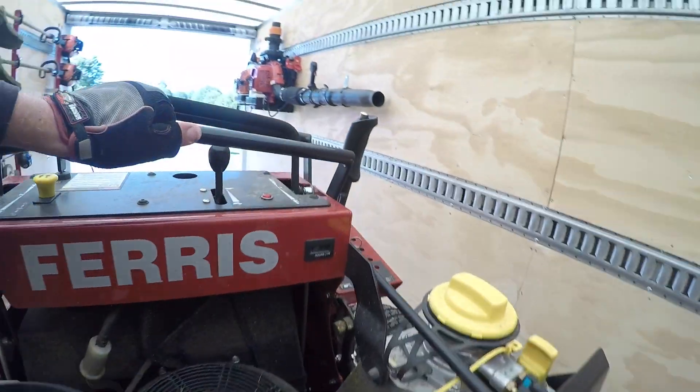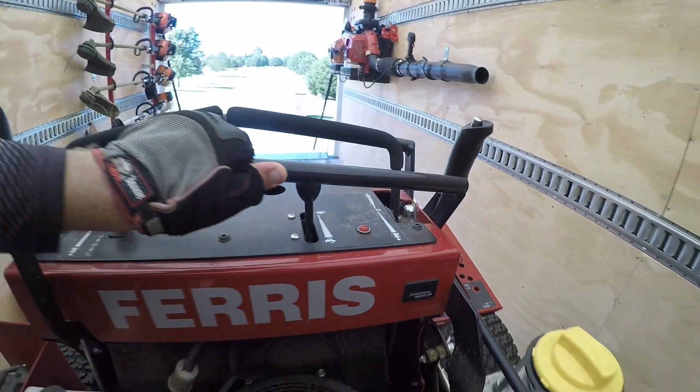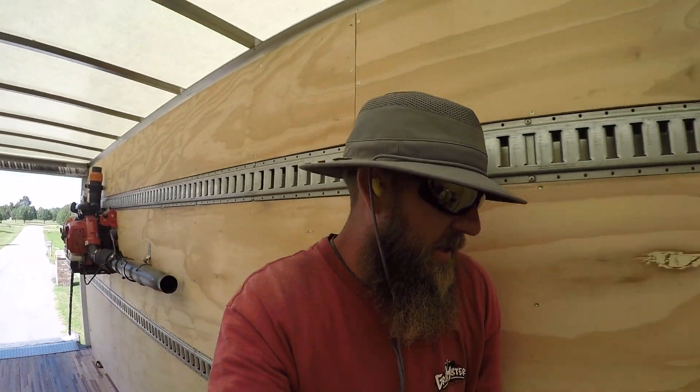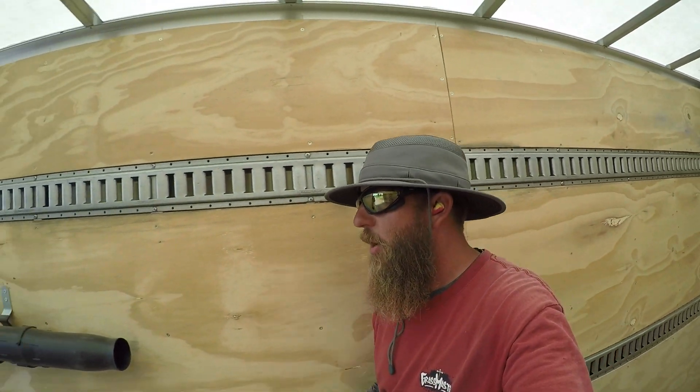397 hours right now on this machine. I bought this mower brand new, and I thought — I always buy belts for backup, just in case. Like with the Toro mowers, I always have a backup belt. But I said, this is a brand new mower, there's no way I'll put enough hours on it to need to replace a belt. Well, that was a big mistake.